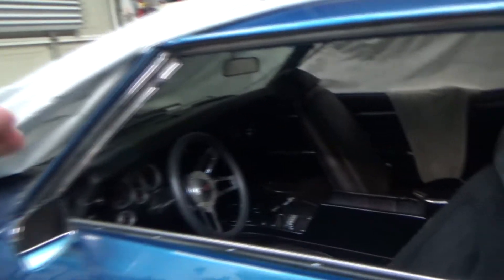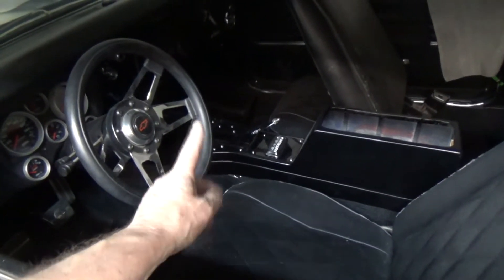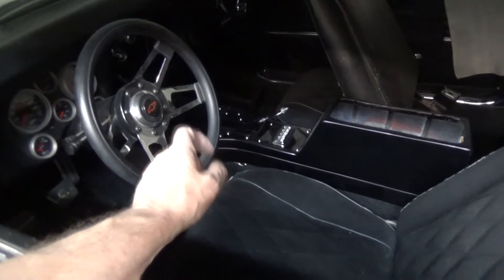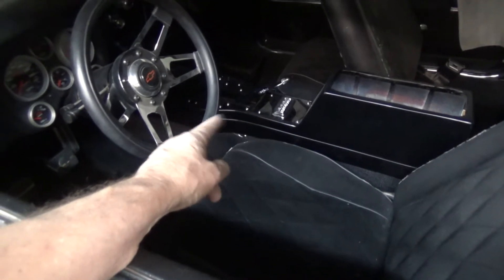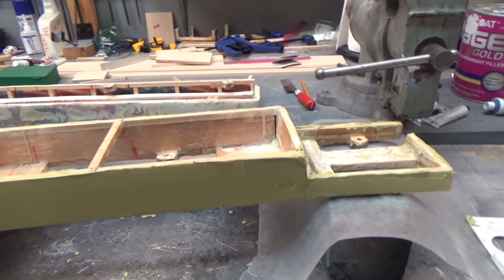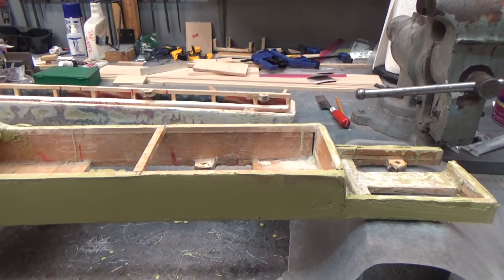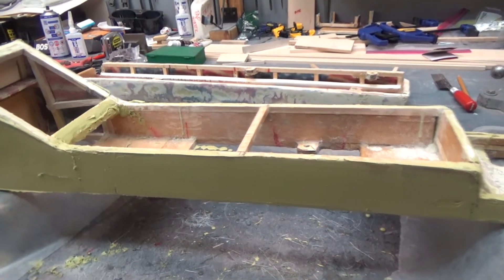We have to take the base out of both of them because we're going to have to repaint both. The base has the two runs on the front console that I showed you guys about, so we'll put this in and get this moving.